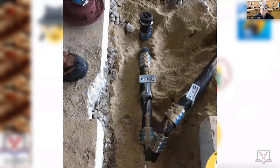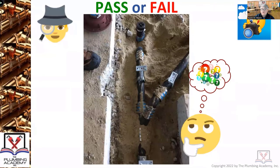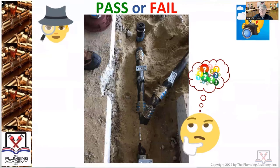There are inspectors that will let no-hub go underground without hangers, but most inspectors have been part of the problems with no-hub being installed underground when it wasn't put on virgin soil. If you're putting blocking under pipes or rocks under pipe, it's being installed incorrectly. You can never put blocks under pipes and then backfill. You're supposed to be backfilling and compacting that trench to the point that the trench pitches at the same pitch per foot as the pipe.